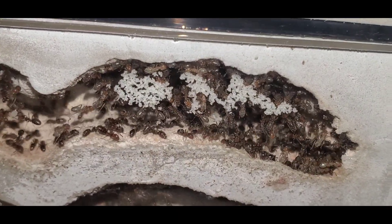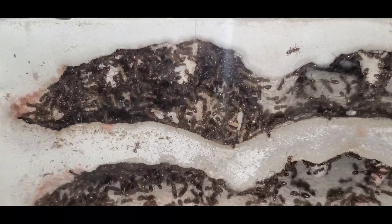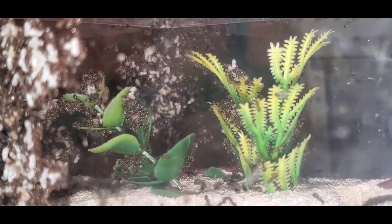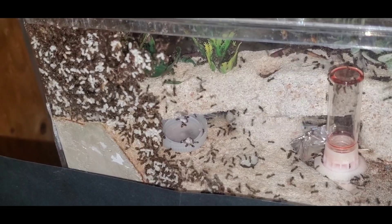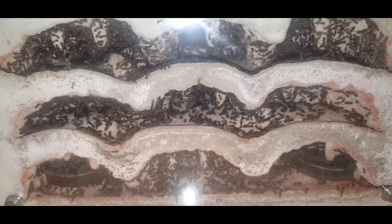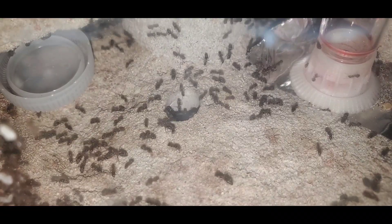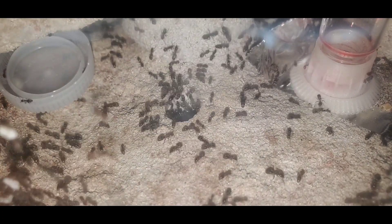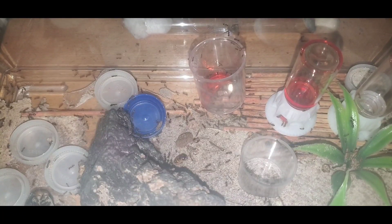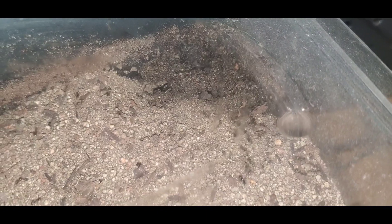For the next update we have brood — a lot of brood. My Liometopum occidentale colony is doing absolutely amazing and they are doing what they do best: grow. Others might argue what they do best is escape, and they wouldn't be wrong either. In just a few months this colony will be two years old and the workers are still getting bigger and bigger every time I check on them. They are very polymorphic — if you look very carefully you will notice some of the workers are a lot bigger than the others.